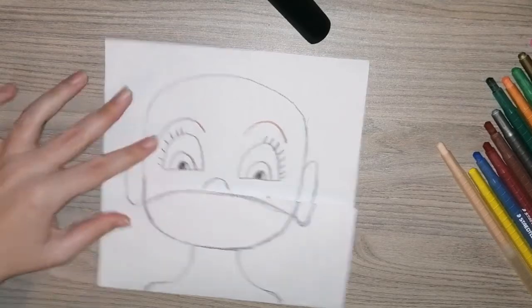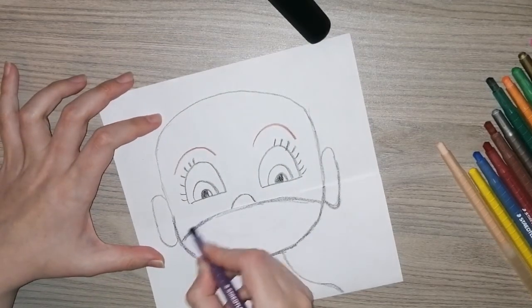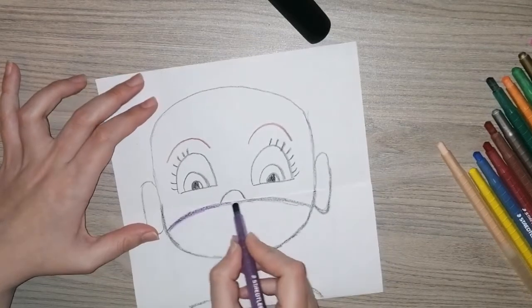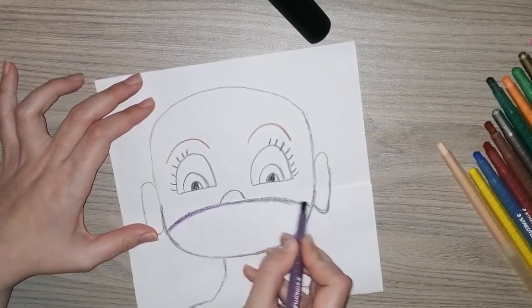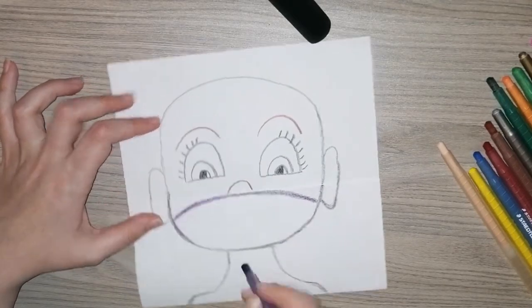Now boys and girls, we are going to decorate our mask. I want you to decorate the mask however you want to do it — you can decorate it to look like one of your masks that you have at home or one that you wear, or you can make your own mask however you want to do it.